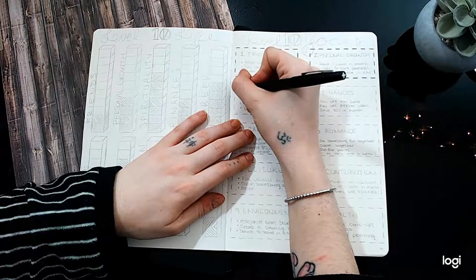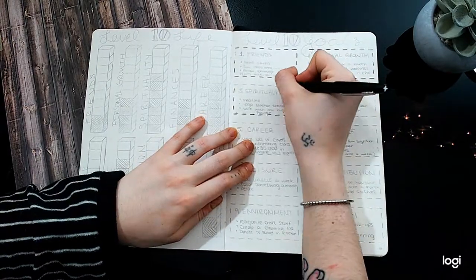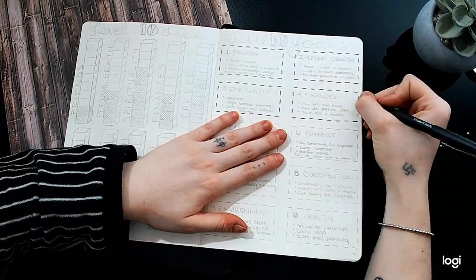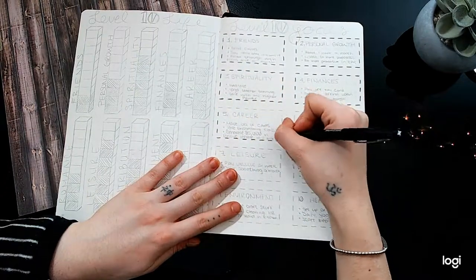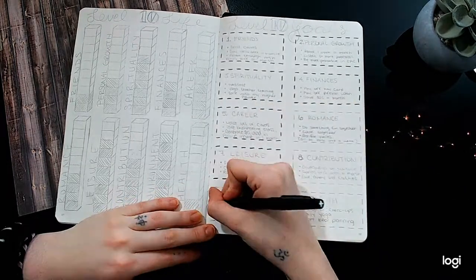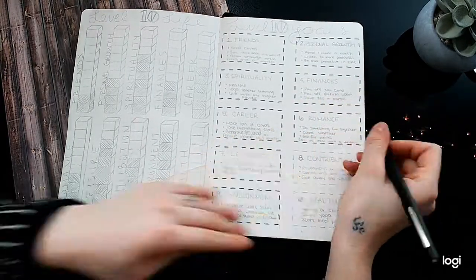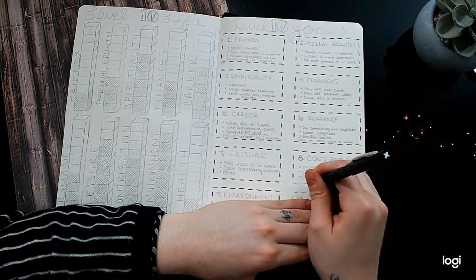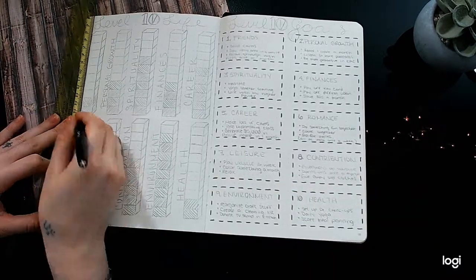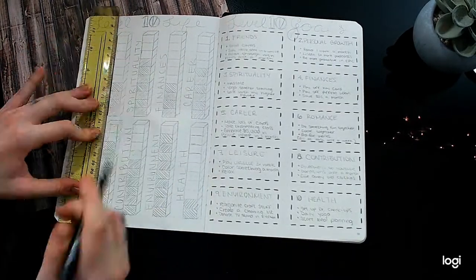It has been a minute since I have done a voiceover. So — level 10 life and level 10 goals. I've been wanting to do this for a while and just didn't exactly know how to start. I kind of went off of the self-care challenge series I did last year. The level 10 life and level 10 goals is basically 10 aspects of your life that you want to sort of master or balance out, and it helps to create balance in your life.